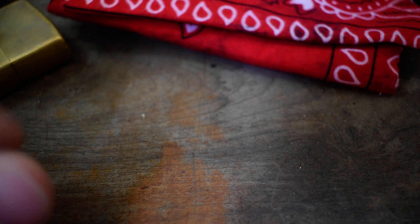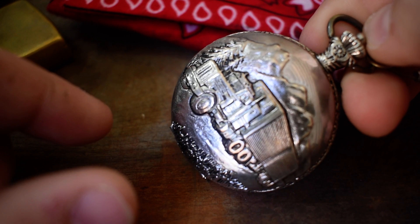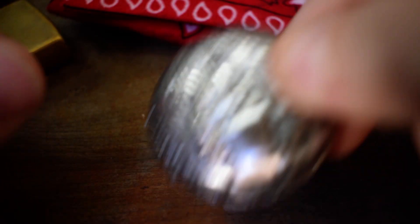The watch I'm packing today is this old pocket watch. Nothing too special — I got it from my grandpa, so I pack it sometimes.